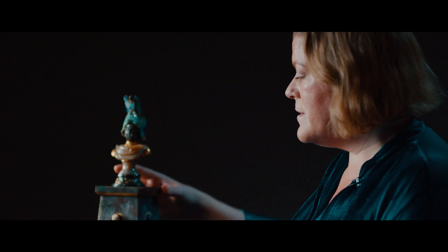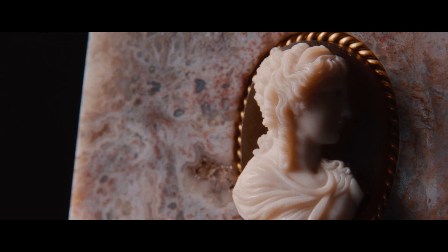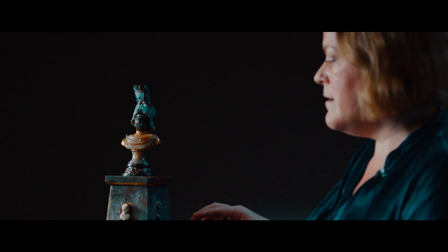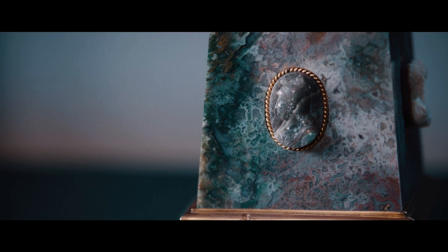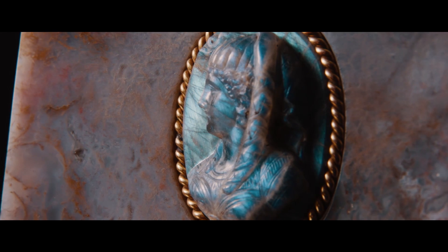The whole thing rests on a multicoloured agate plinth which has four cameos also by Schmidt. The first one at the front is an idealised goddess. On one side we have Cleopatra, on the other the goddess Minerva, and finally we also have the goddess Isis.